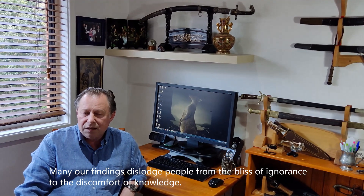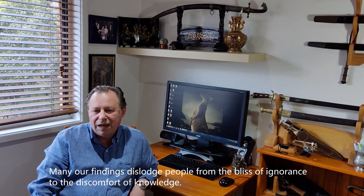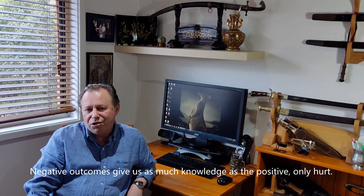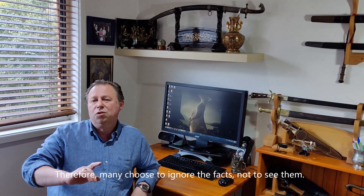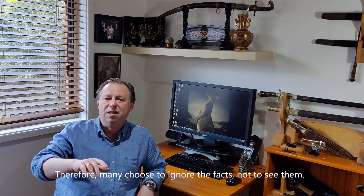Many of our findings dislodge people from the bliss of ignorance to the discomfort of knowledge. Negative outcomes give us as much knowledge as the positive. Only heard. Therefore many people choose to ignore the facts, not to see them.